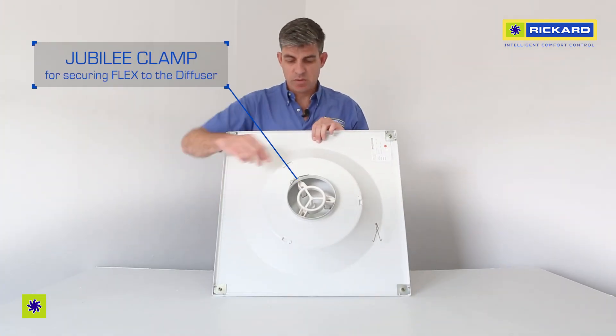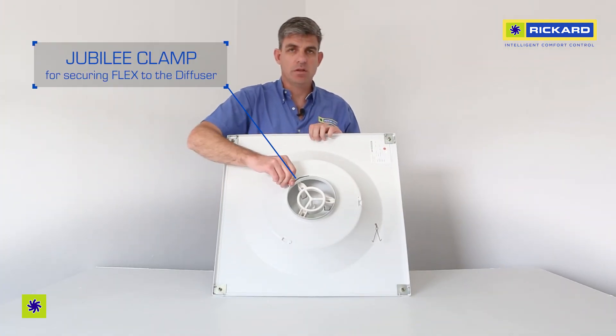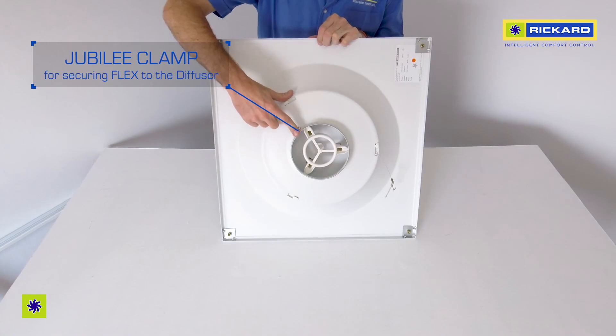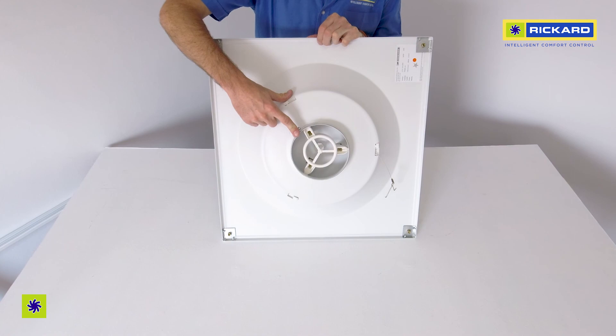Every CCD comes with a Jubilee clamp to secure your flexible ducting. Ricard also stocks insulated and uninsulated ducting.